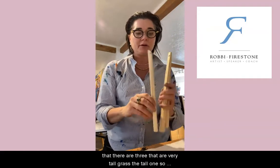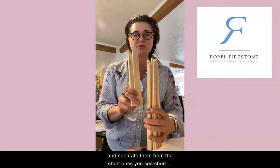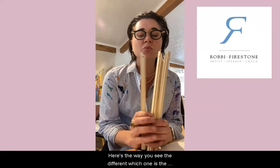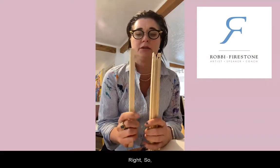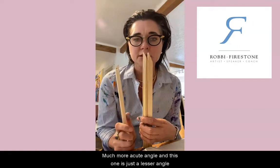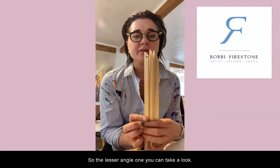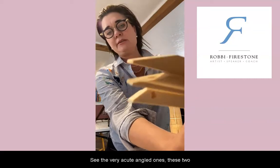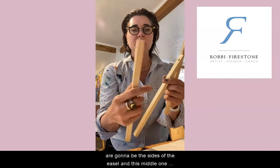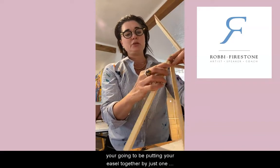It can be a little confusing until you realize that three pieces are very tall. Grab the tall ones and separate them from the short ones. Now, which one is the center piece? Two of them have very acute angled sides, and one has a lesser angle. The two with the more acute angles are the sides of the easel, and the one with the lesser angle is the middle.